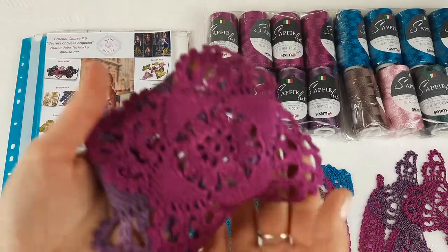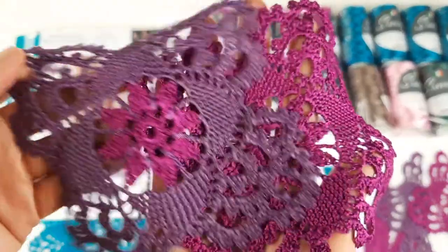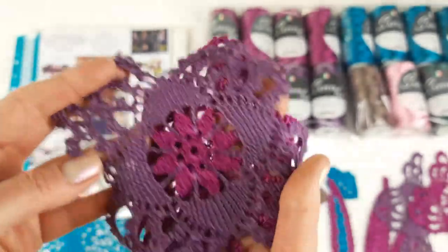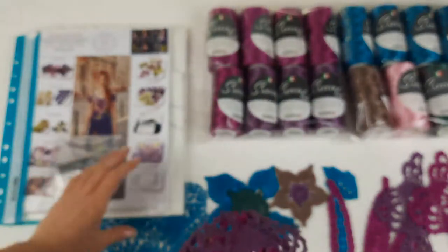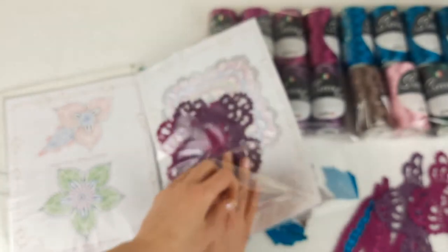Now we start placing the first elements. This is the Dafna motif — two different variants. In our first lesson we need to make a lot of these elements because it's an evening dress, very long, with many elements in both variants. Let's place these elements together with the scheme. I'll turn the magazine so it's easier to work. Here we have the Dafna motif and I can place two elements on this page.